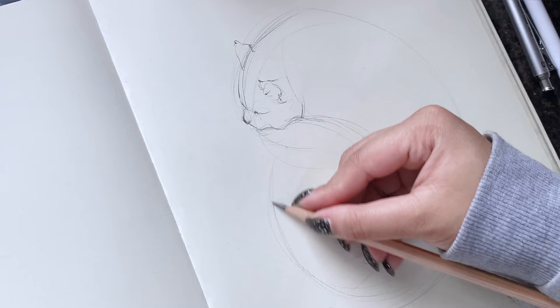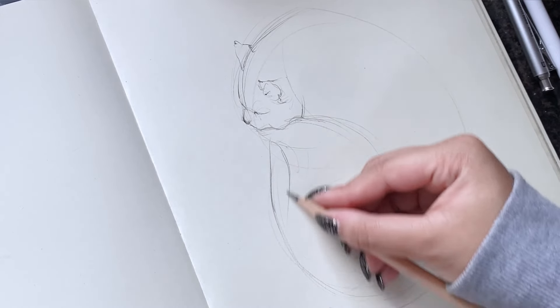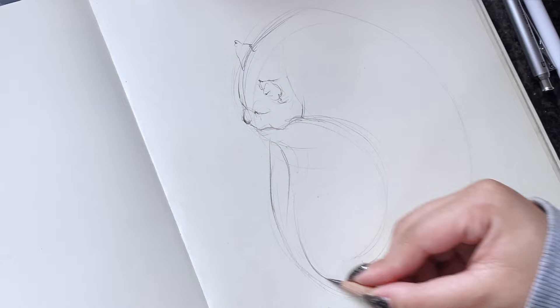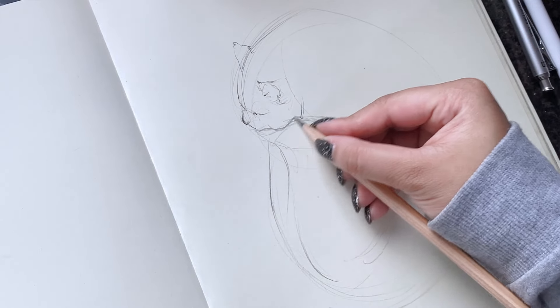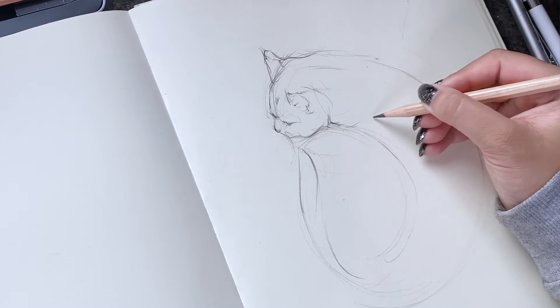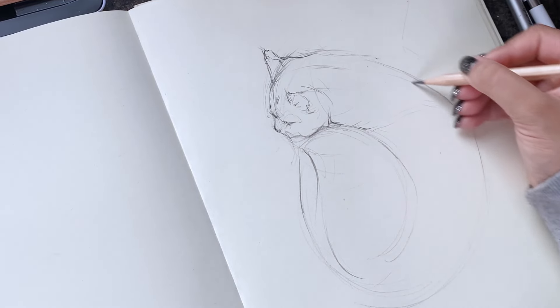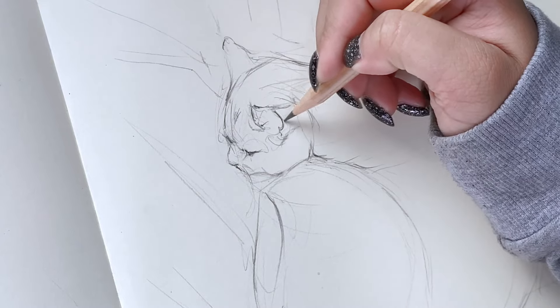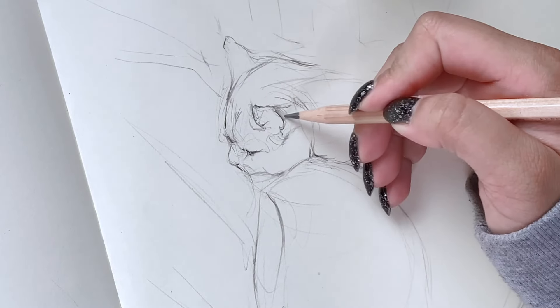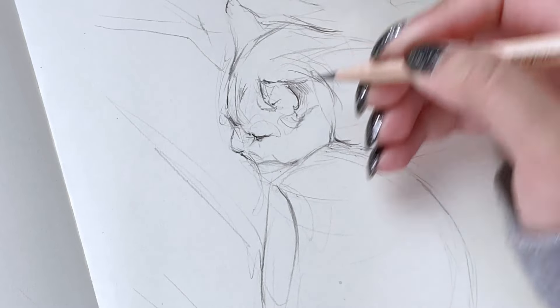The key to using gesture lines in your drawings is to think before you draw — see and study your subject, figure out how easily you can make it look. Here I was focusing too hard at the beginning to get the face right; I didn't notice that all I had to do is get her curvy body first.